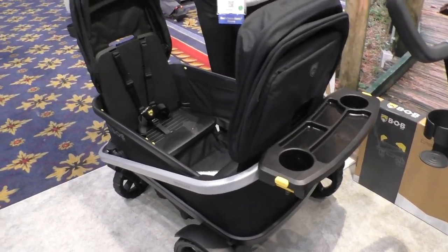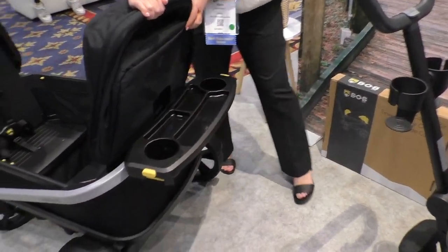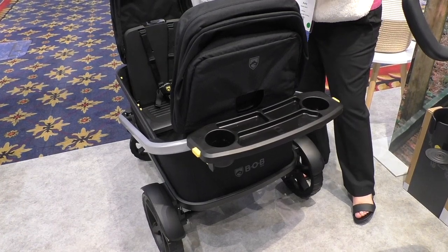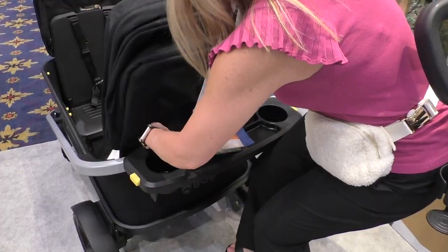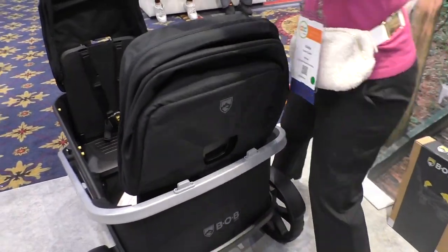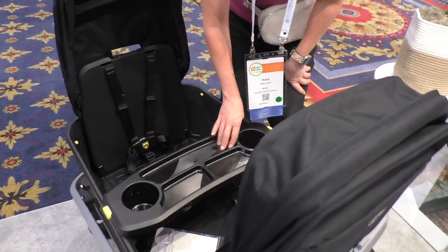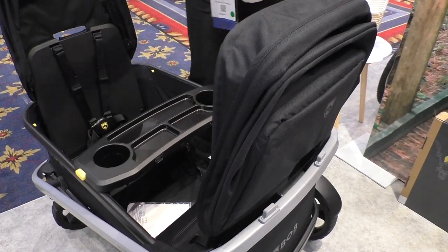We do include an accessory, which is a child snack tray. It's on the back of this wagon right now to give more space for bigger kids inside. But you can remove it from the back — there's a little button here you push down, and it pops right up. It then snaps right onto the front and locks into position. It's dishwasher safe, so it's very easy to clean when it gets messy.